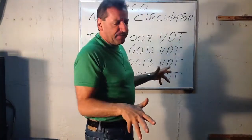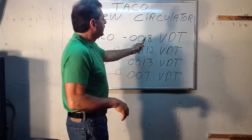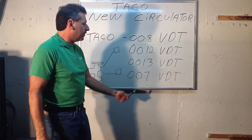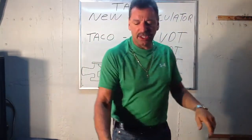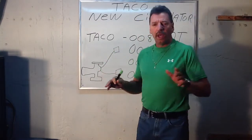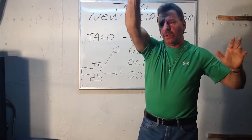If you happen to have a large radiant heat zone with zone valves, they do make Delta T pumps now. Taco's new circulator — the Taco 008VDT, 0012, 13, and 007 — VDT stands for variable speed Delta T pump. These pumps have sensors on them. Besides the circulator pump, there are actually two sensors with about 10 feet of lead cord, where you put them on the feed and return side of that zone where the circulator is on the boiler.